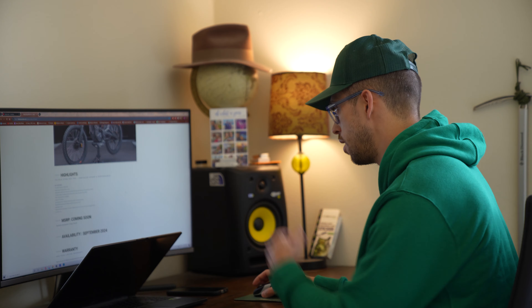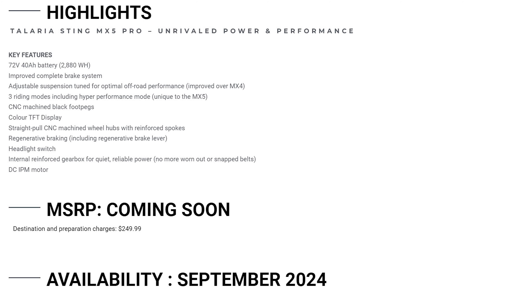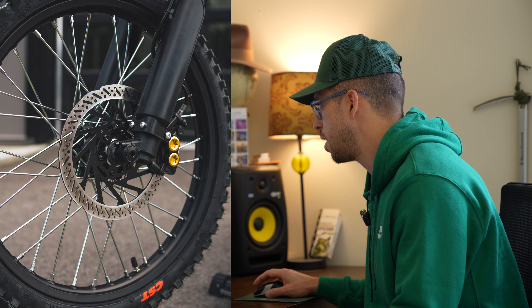Let me go through the highlights. It has a 72-volt 40-amp-hour battery, which is going to be huge, awesome, and deliver super fast high acceleration. There's also a completely improved brake system.